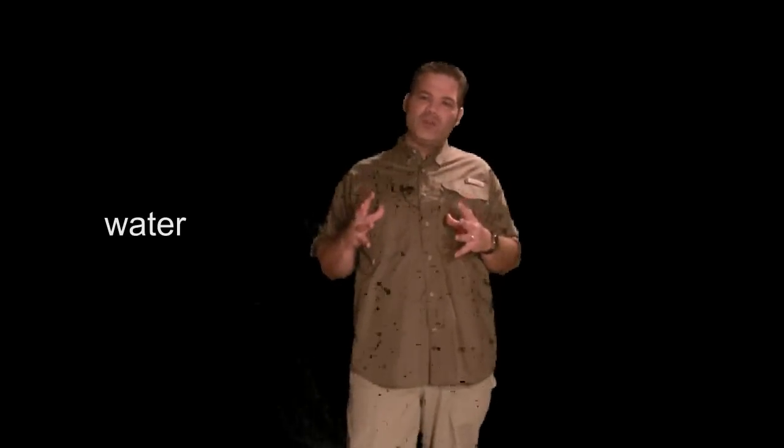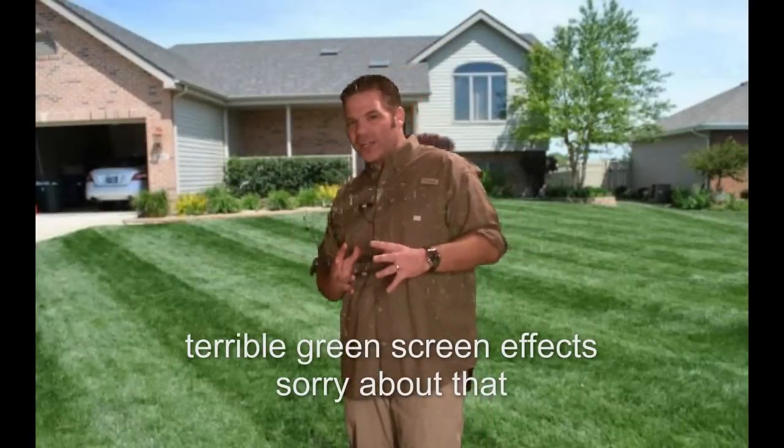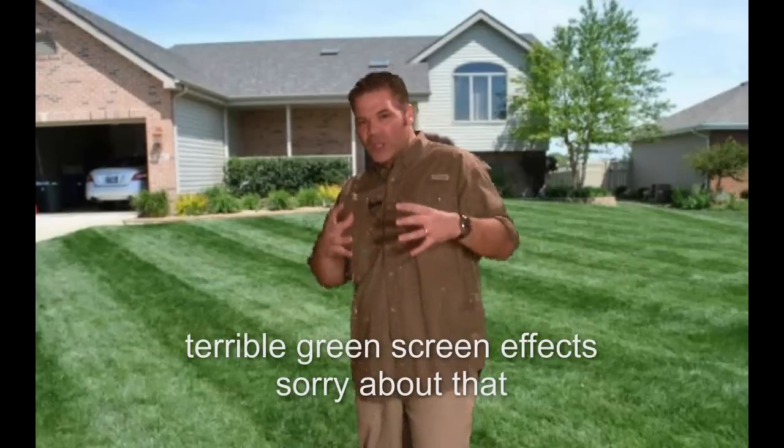If you follow these three simple rules, no matter what method you use, you're bound to be successful in growing grass seed. I'm Alan Hain, the internet's most passionate lawn care nut — the lawn care pastor, the lawn care preacher. Don't forget to subscribe to my channel below. I'd love to have you as a subscriber. I'm going to be putting out all kinds of great lawn care tips in the future. Thanks a lot, see you later!